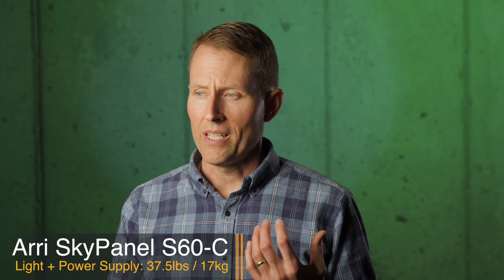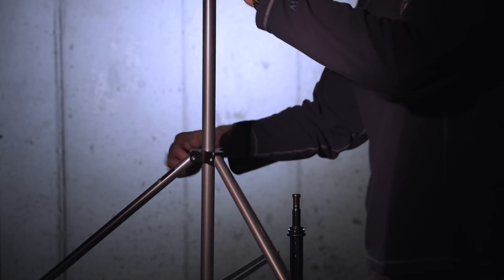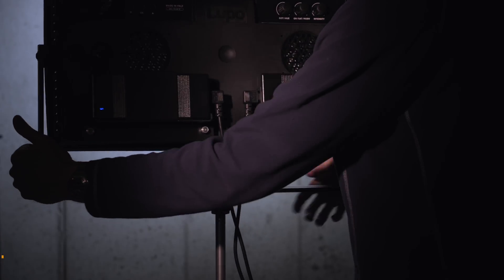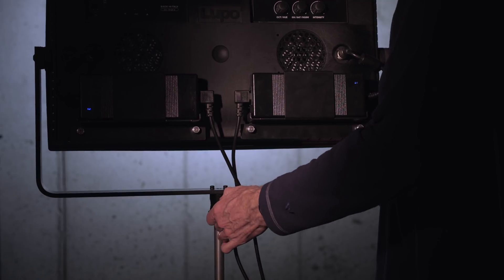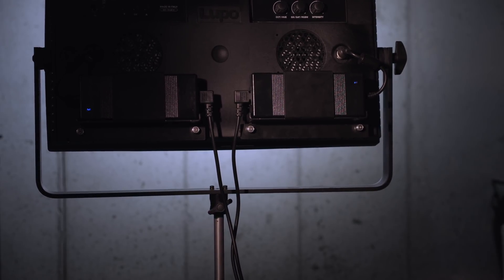These are also significantly lighter than the ARRI SkyPanels. The SkyPanels are great lights, but they're extraordinarily heavy — you really have to put them on C-stands or something really beefy. With these Lupos, you could get away with slightly lighter weight stands. I still like to put them on C-stands for peace of mind, but for location shoots where you want quick setup and don't want to carry really heavy stands, lighter weight stands work fine.